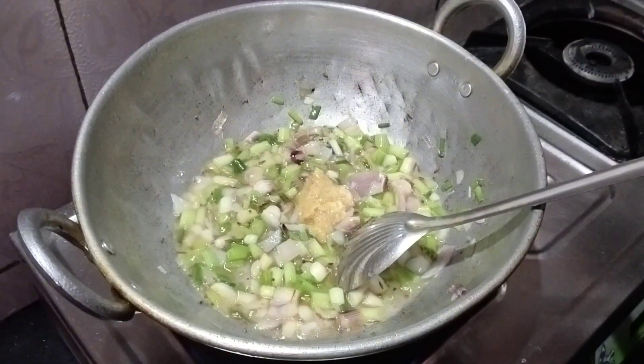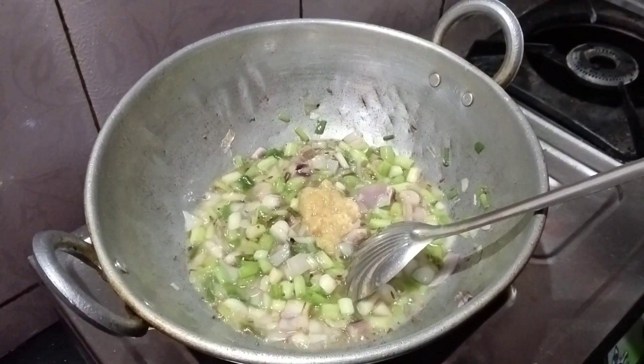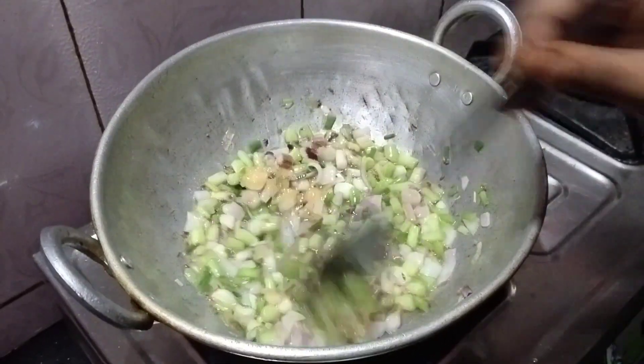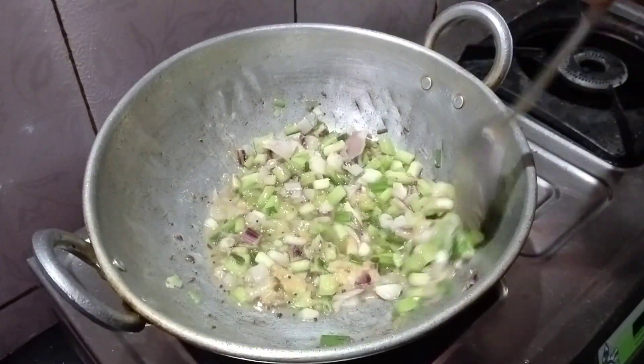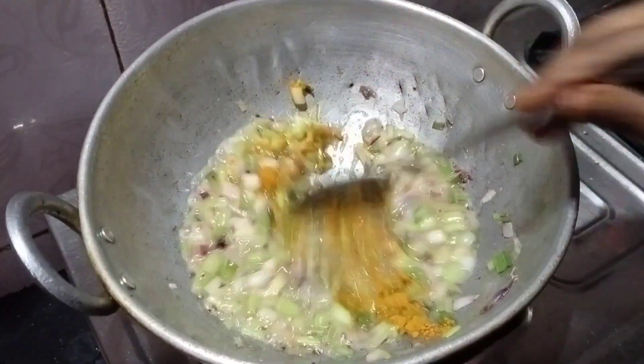Then add ginger-garlic paste and sauté well for a few seconds. After that, add turmeric powder and mix it well.